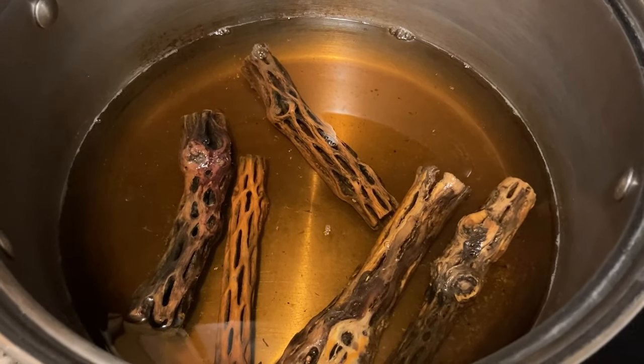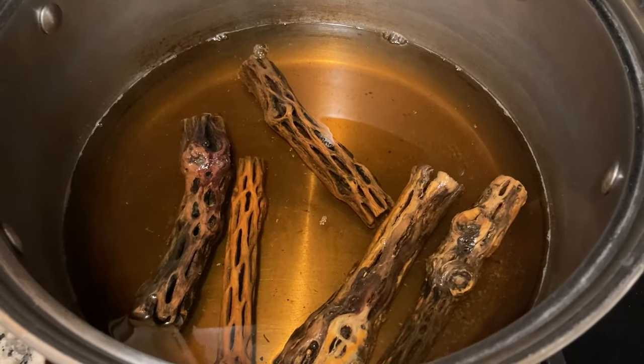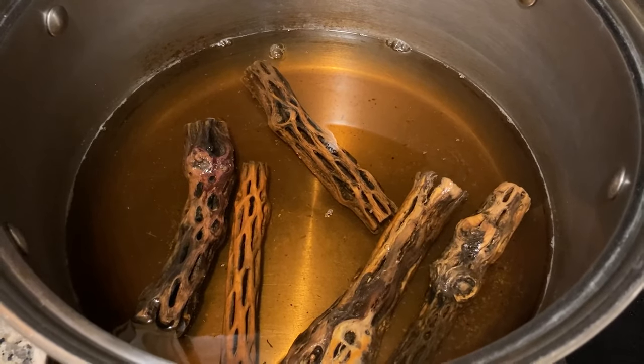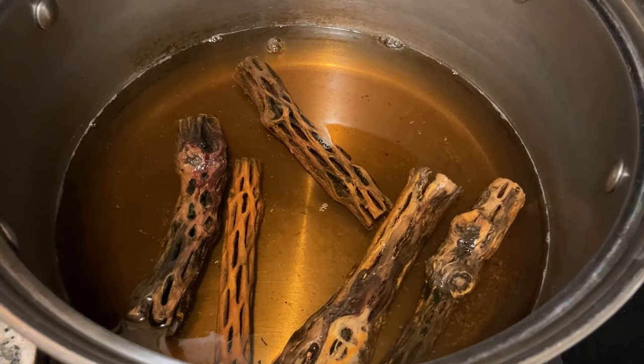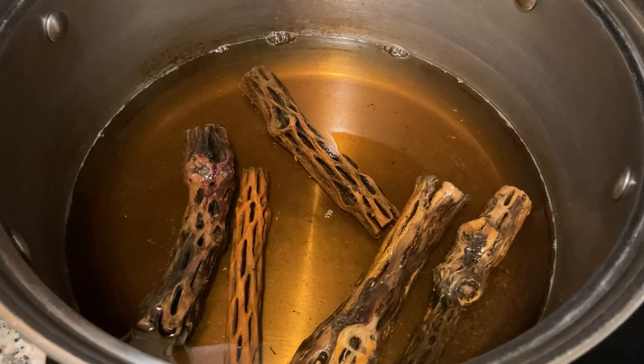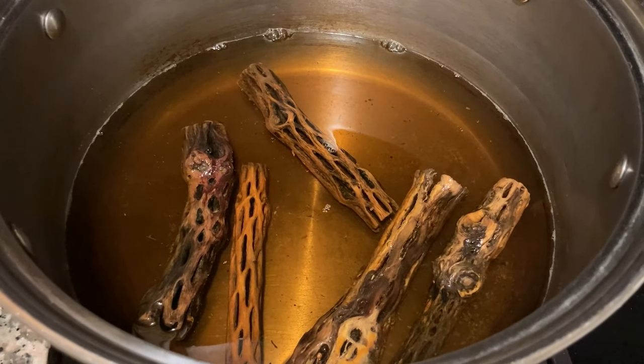This is what we got 30 minutes later. You'll see that the water has turned a dark brown — that's because of the tannins. You don't want to drink this water. It might be tempting, but do not drink this water. This is like a forbidden tea — do not drink this forbidden tea.